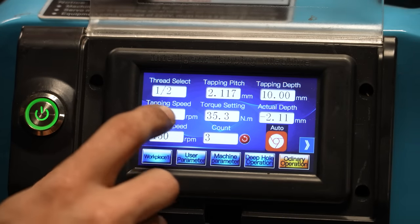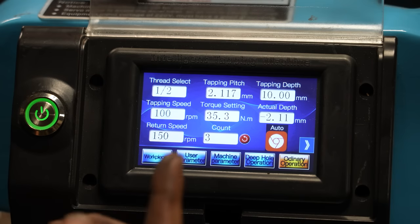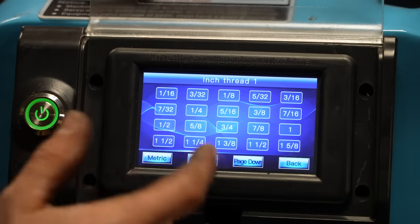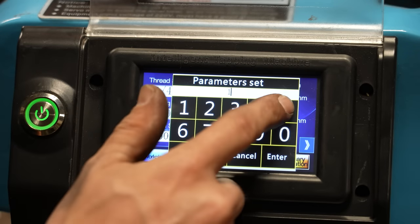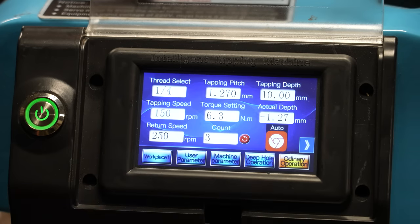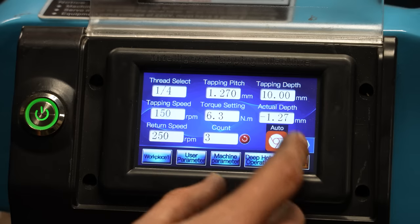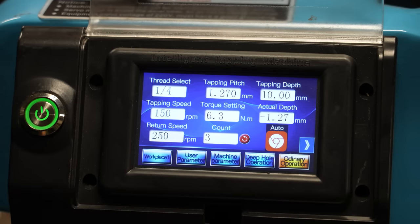That's pretty cool. If you've ever tapped before, a lot of times you can return back out in reverse at a faster speed. So if I was going to tap quarter inch, I'd set my tapping speed to probably 150 RPMs in and 250 RPMs out. With the automatic tapping setup, it would automatically tap to a depth of 10 millimeters and then return.